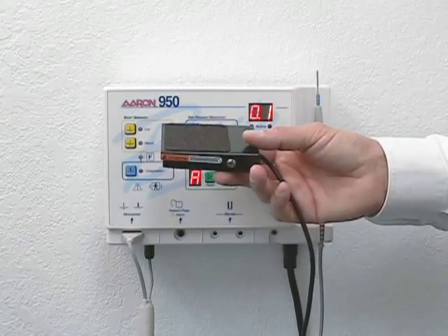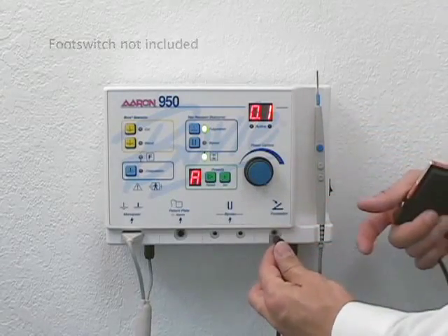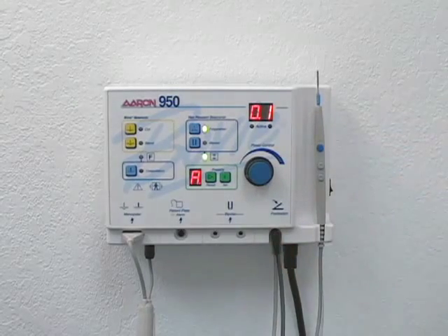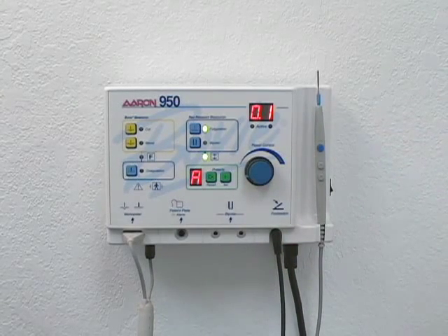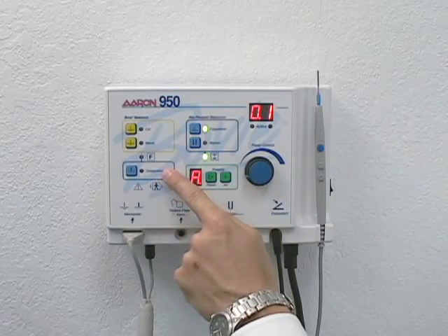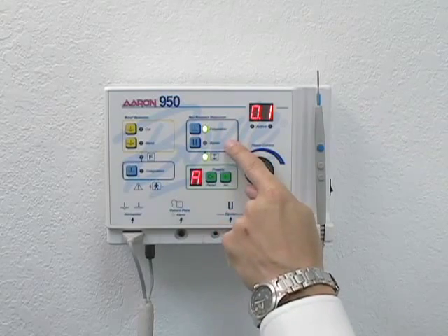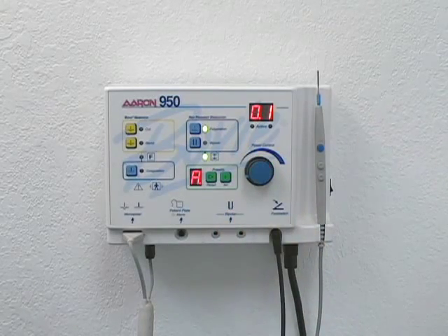To install the optional foot switch, plug the connector into the receptacle on the front of the machine. The ARIN 950 has five operating modes: cut, blend, and coagulation, which require the use of a grounding pad; and full duration and bipolar, which do not require the use of a grounding pad.